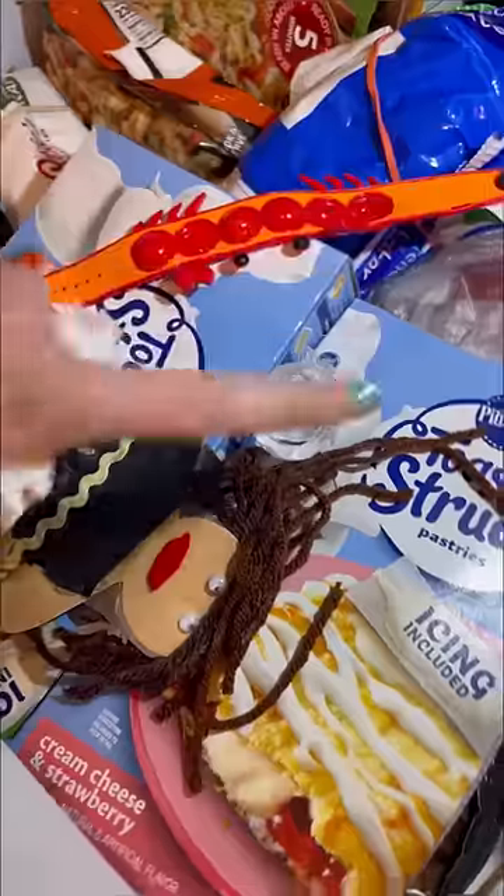Let's freeze it right here. Perfecto, see you guys in 24 hours. The next day — it's been 24 hours, now let's see what's inside.